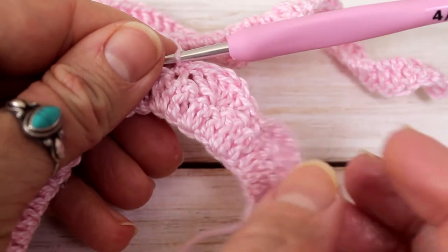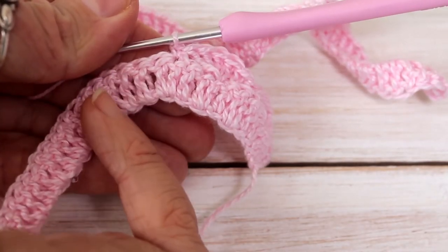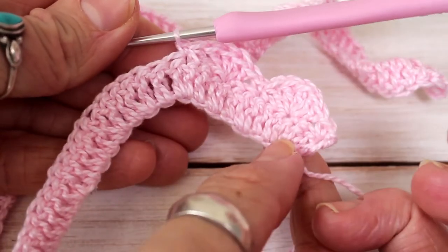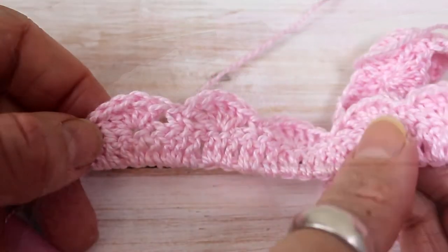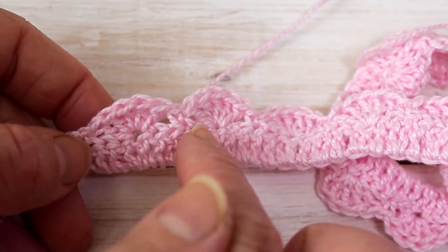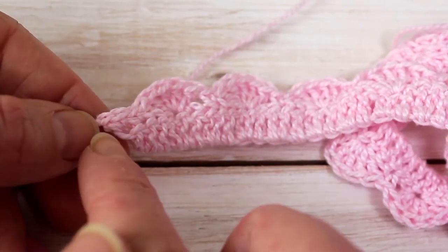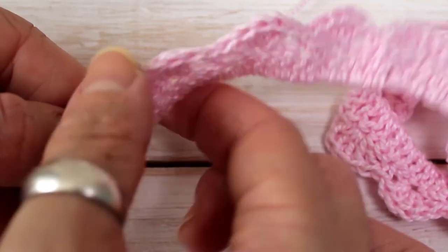I'll continue this pattern all the way around: skip two stitches, five double crochet, skip two stitches, single crochet. At the end of this row you will have 18 shell stitches — and in the final two stitches do two single crochets. Now this is your ribbon finish for your flower. Leave a 50cm tail and now we're going to work on the bottom leaves before we assemble our flower together.